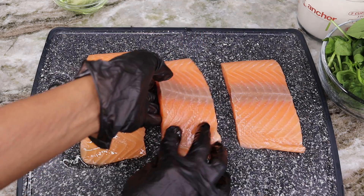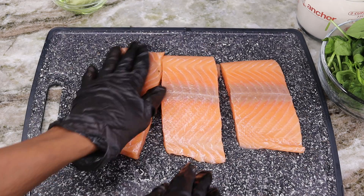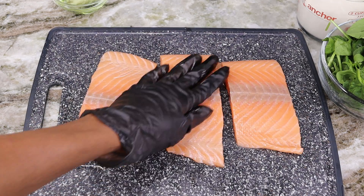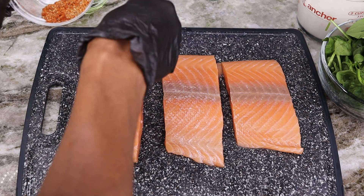Make sure to flip it over and add the oil on that side as well. Now I am going to start seasoning — we're going to generously season these fillets.